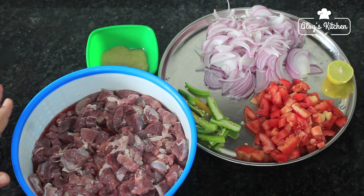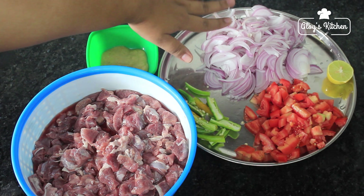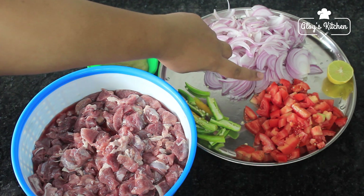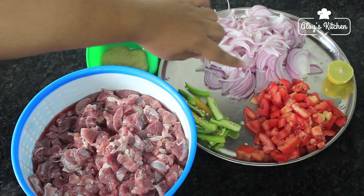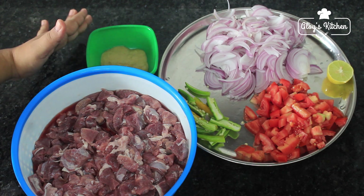I am going to put it on all sides — rubbing it on the sides of the beef — and then put in ginger and garlic paste.